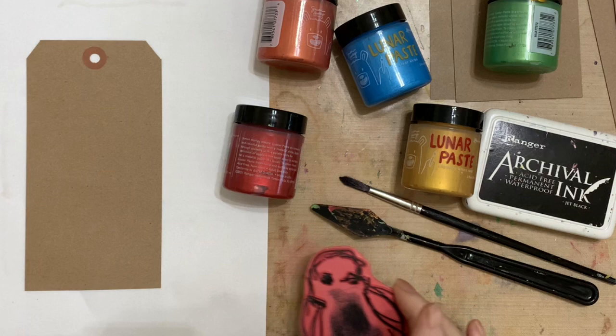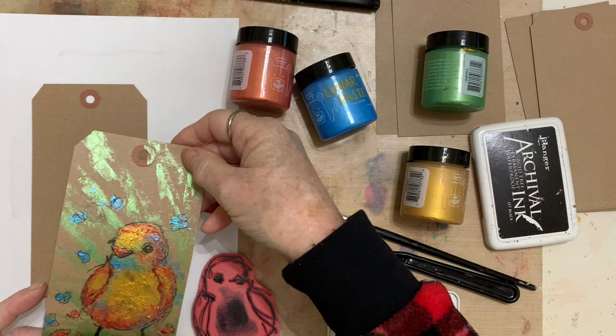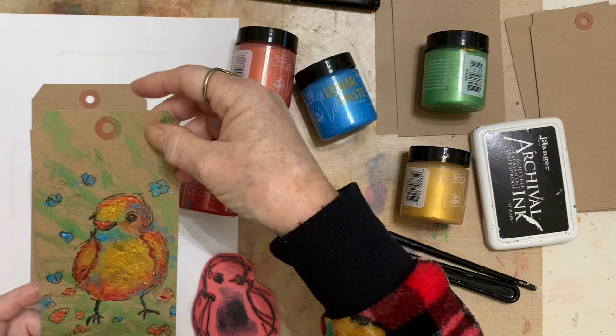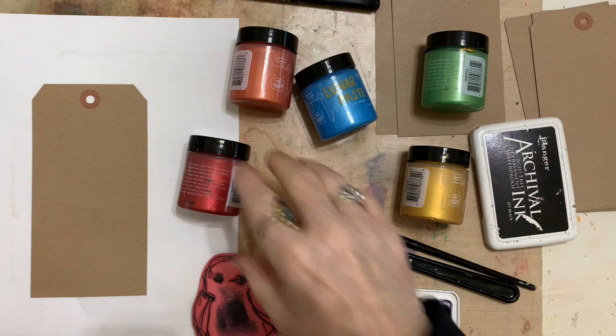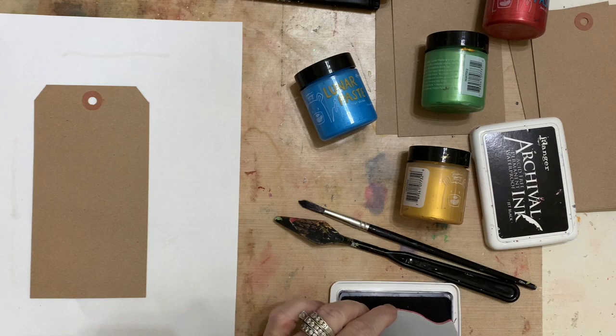These are the cutest little birdies that Dina has done, so I want to get those on here. I'm going to start by doing something like this — you can see the beautiful sheen of the Lunar Paste. It's beautiful, and not only that, the dimension is super thick. I want to show you how to use it a different way than what most people are using. First I want to get my stamp ready, and I'm just using the archival ink.